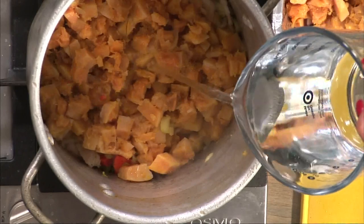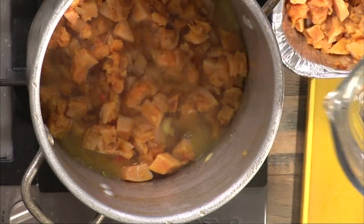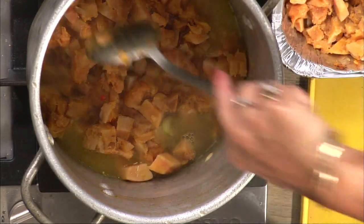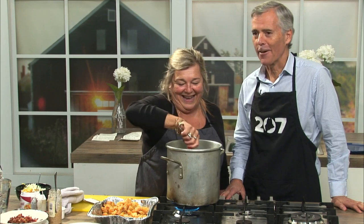Since I'm using chicken base, I have to add a little water — about a cup, maybe two — just to barely cover the squash. And the bisque part of this — the best part — is I'm going to add some cream.